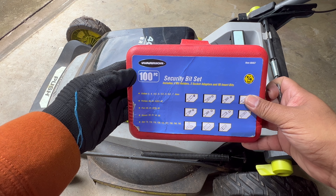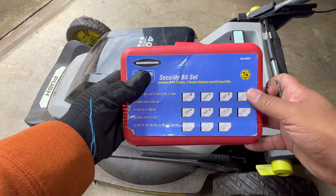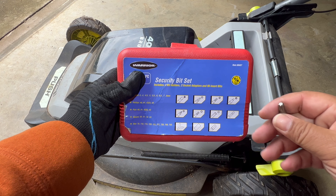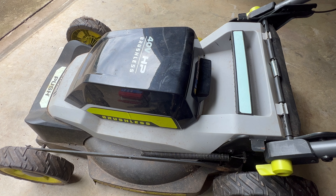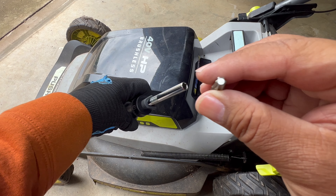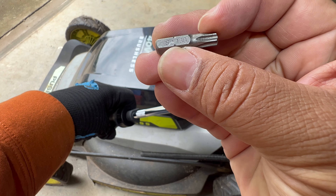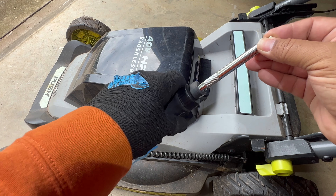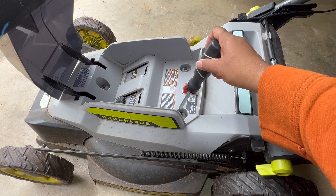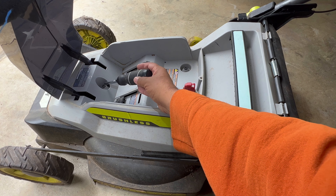I'm going to use this Warrior set of bits. It's cheap — I believe it's less than $10 at Harbor Freight. It's got a whole range of bits for a number of occasions, and I'm going to need the T30 one. There are three screws to remove here: one, two, and then there's a third one you can see over there.